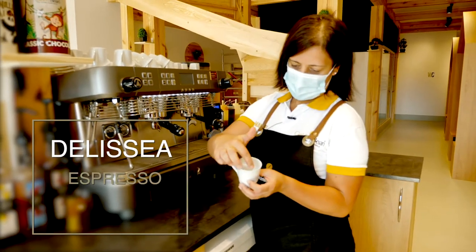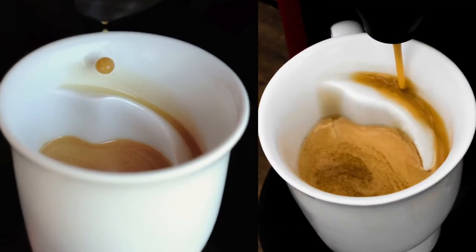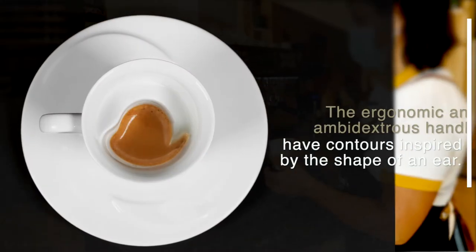The shape of this cup leads the coffee to a precise area on the tongue where more complex aromas are perceived. And you can feel less of the bitterness of the coffee.